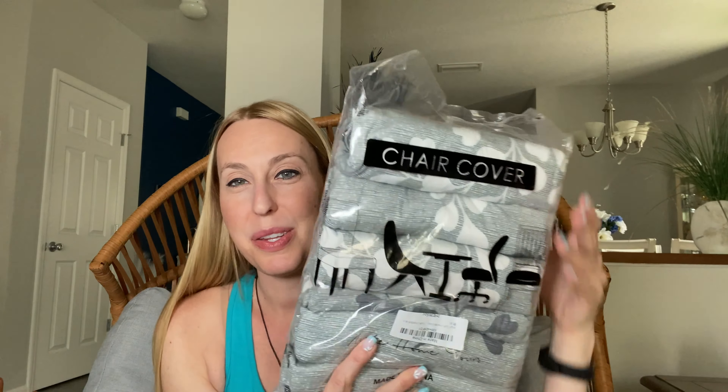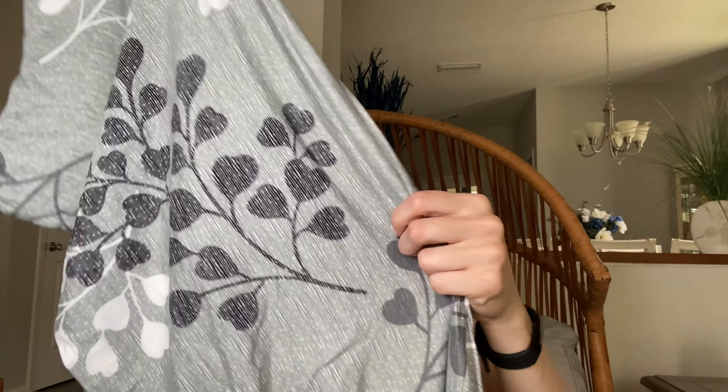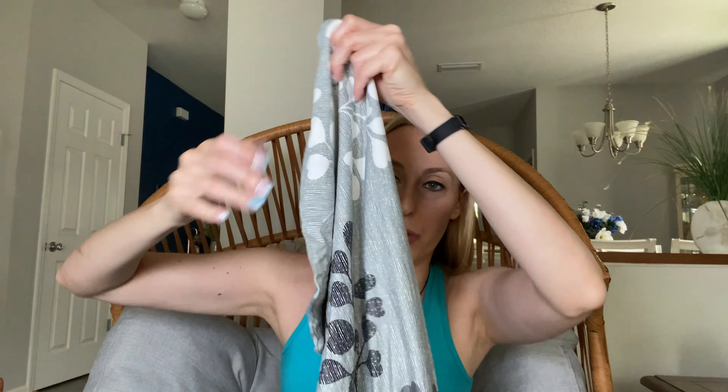Hi beautiful friends, it's Carissa here. I have these really cute chair covers specifically for dining room chairs. They are a pretty light gray color and then they have fun floral. These go over the backs of the chairs and then you have the part that goes around the cushion. It's elastic on the bottom so it should fit nice and easily around them.